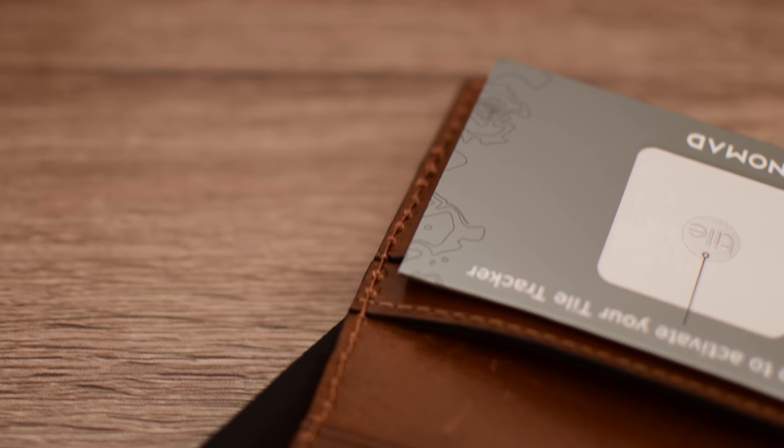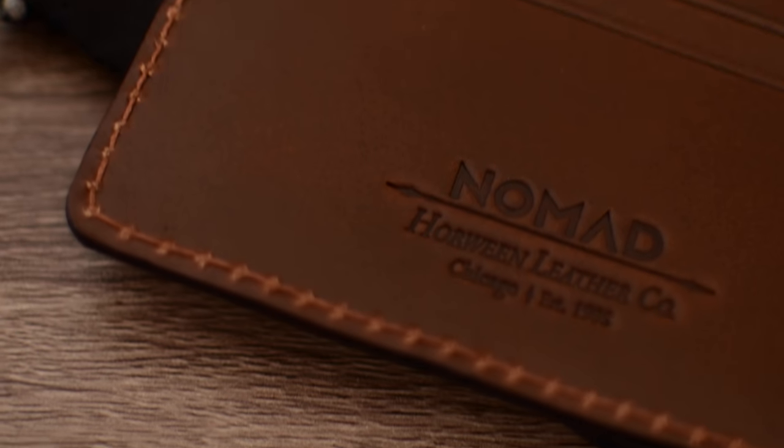We've been using this for a few weeks, and at the end of the video we'll show you what it looks like after using it day-to-day. So going back to Tile, because that's really what separates this out and makes it a really, really awesome wallet.